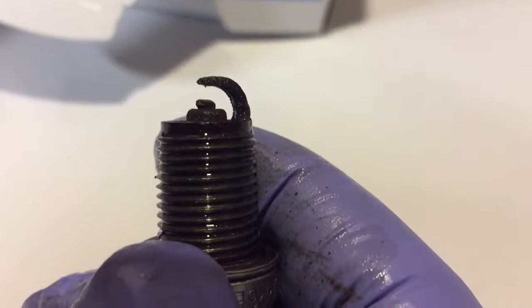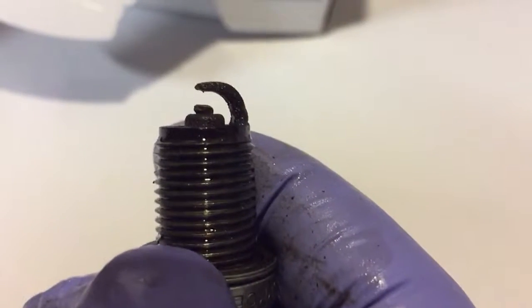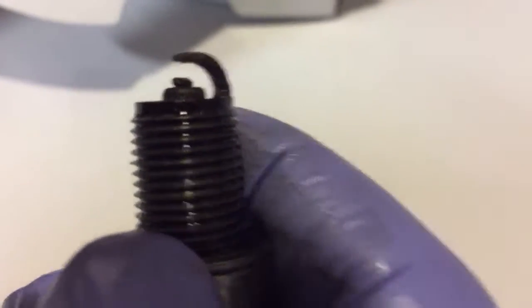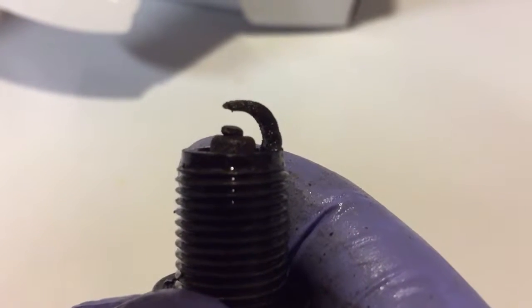I'll replace the plugs on the other bank, which the valve cover gasket is not leaking — at least yet, as far as I know. I didn't take the cassette out of that side, but it doesn't look like it's leaking oil.